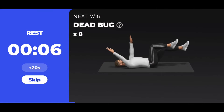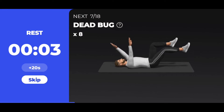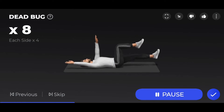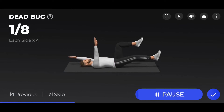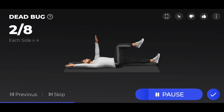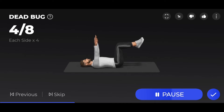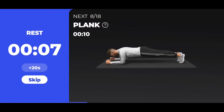Dead bug — 4 each side. 3, 2, 1 — start. 8 dead bug, 4 each side. Please don't arch your back. Just extend your arms or legs. 4, 5, 6, 7, 8.